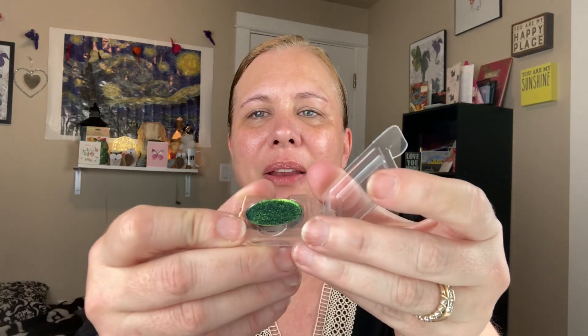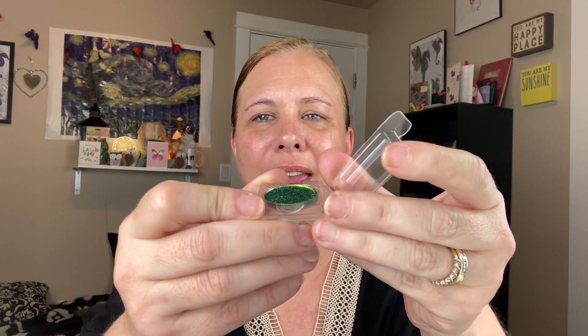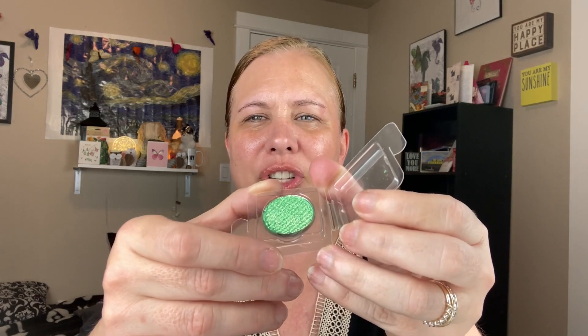Let me take these out and show you what the shadows look like in the pan. The first one is called Emerald Secret — it's a beautiful greeny gold teal shifty shade. Kind of a lighter green goldy green that gets dark, kind of teal green. Beautiful. The second one is called Green Space, similar to the first but this one is more kelly green with a lighter shift — almost more of a metallic shade.